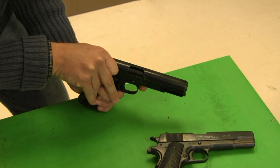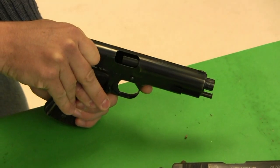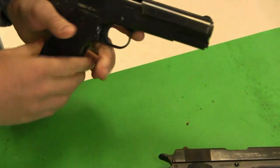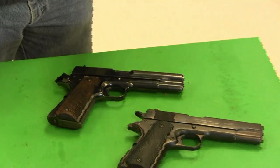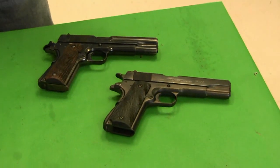The barrel doesn't drop — it rotates. There are a number of other pistols in history that have used rotating barrels. It's not a very common system, but it is out there.